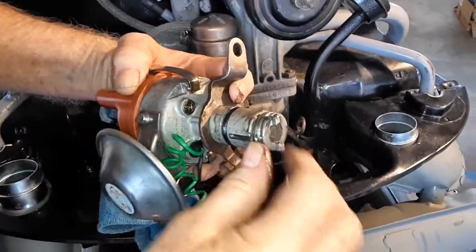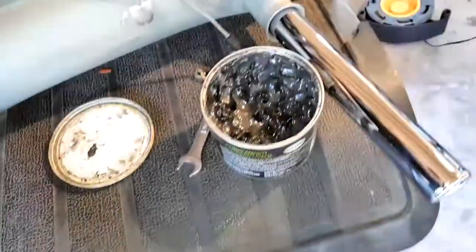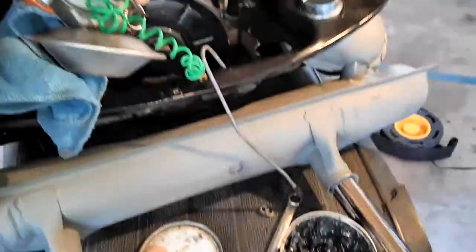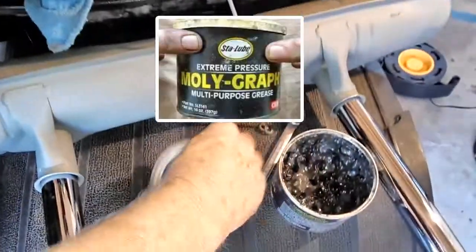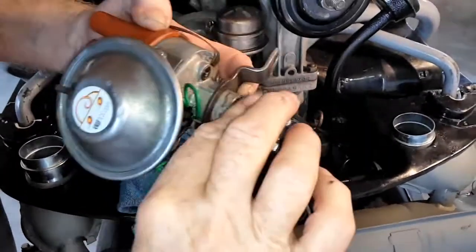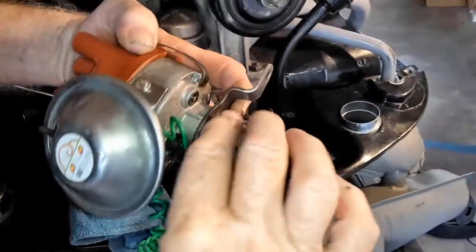What are we using for this? We're using our Stay-Lube moly grease with molybdenum disulfide additive — Stay-Lube. Now I've got the shaft of the distributor done pretty good.